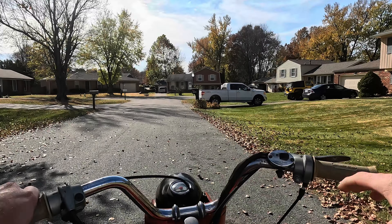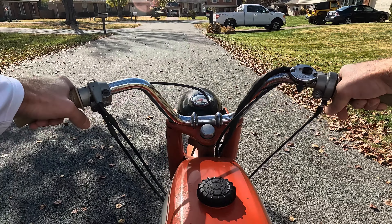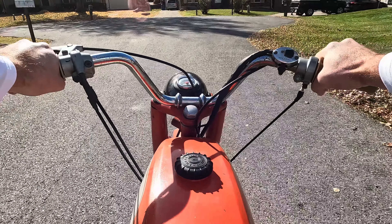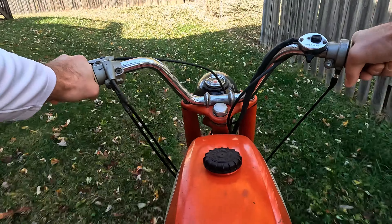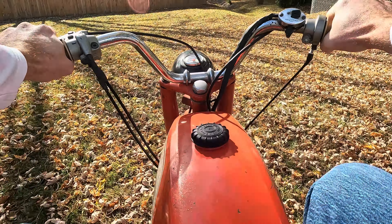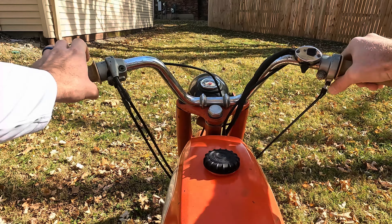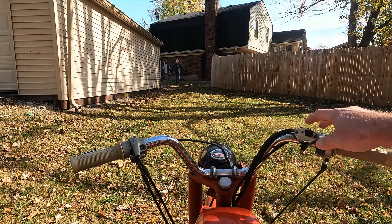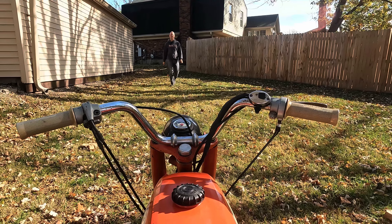Let me see if my video turned out. Looks like my video is good. Andrew wants me to go his way. Gas on — first kick, not bad. There's a little off-roading you can do if you had the trail kit installed on it. Get that trail kit.